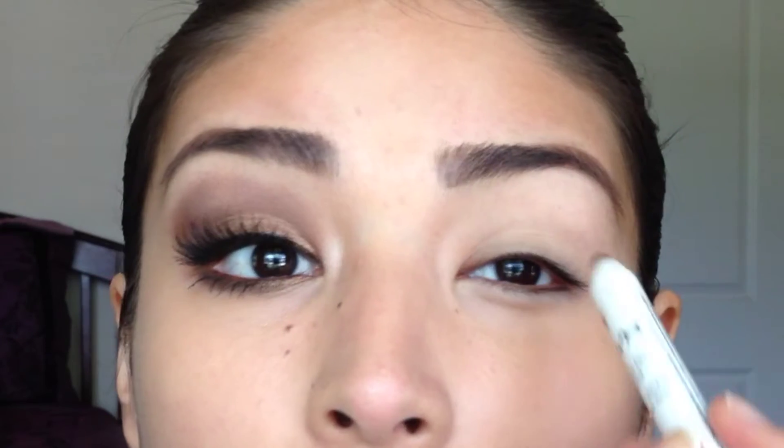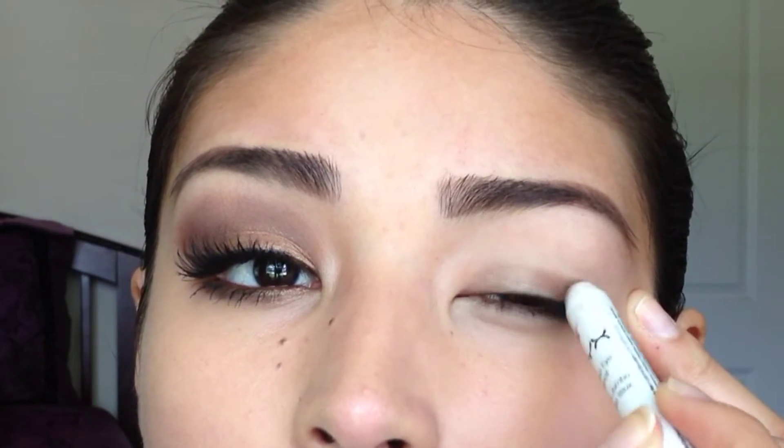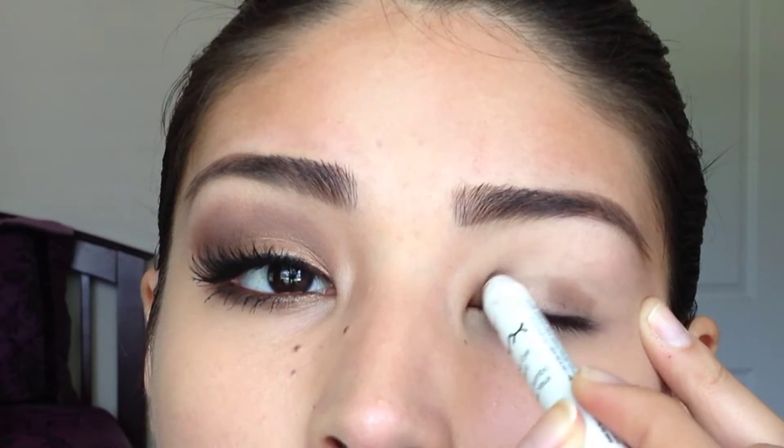Starting with this eyeshadow primer — this is Urban Decay Eden — and this is going to help the eyeshadow colors appear more vibrantly and just stick on my eyelids all day. Then I'm taking this NYX eyeshadow pencil in the shade Mocha, and it's a nice base to start off with for the bronzy eyeshadow that I'm going to be placing all over my lid.